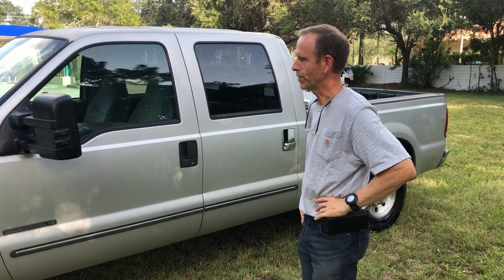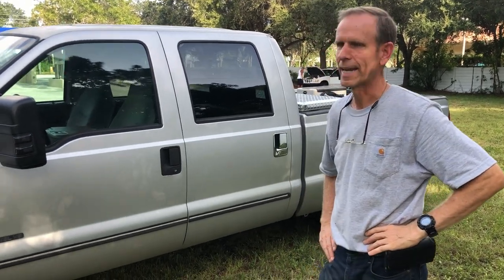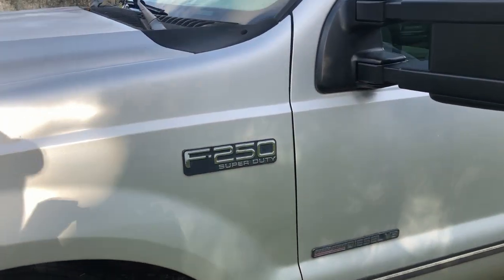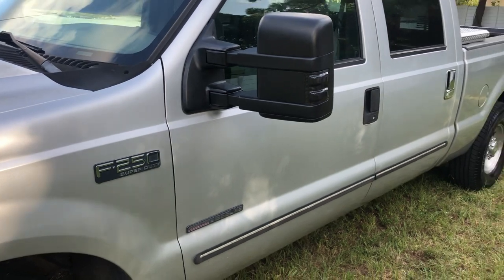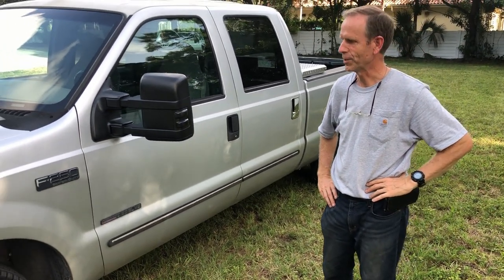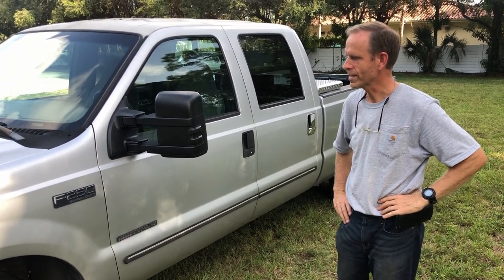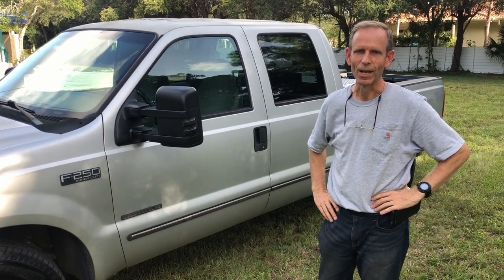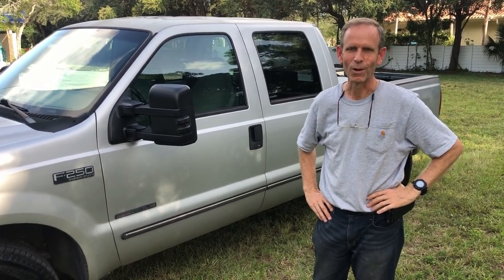This is a year 2000 F250 and it has the 7.3 diesel engine that everybody likes. I'm not a diesel specialist but everybody tells me it's a great engine. In 2003 they made the switch to the 6.0 engine. This is a good workhorse — a truck you can work in, work with, and live in, because I've converted the inside to be like a camper. Come along for the tour.